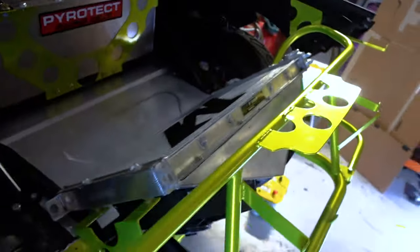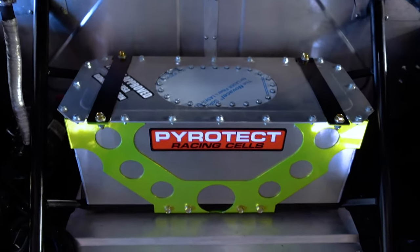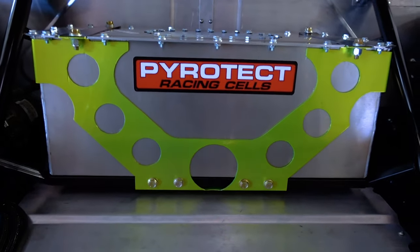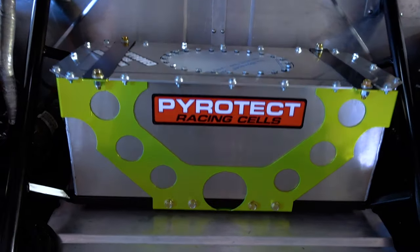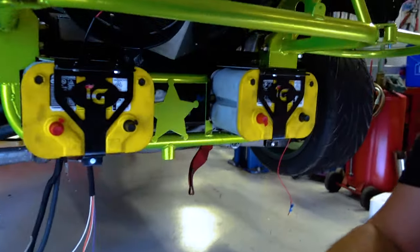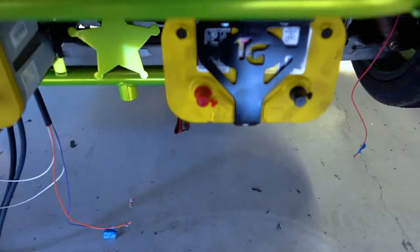Check out our fuel cell cradle — that was designed by the magic man himself, and then he let me go at it with the plasma cutter.